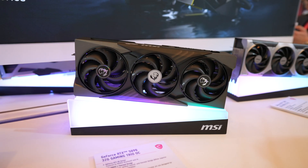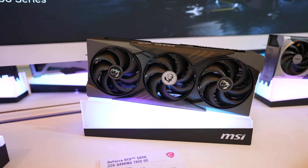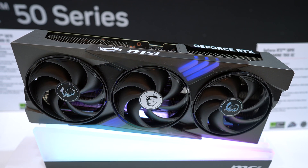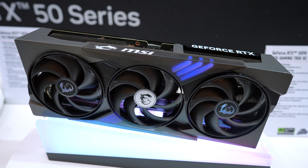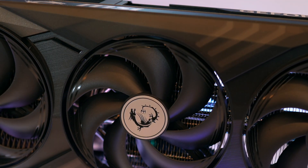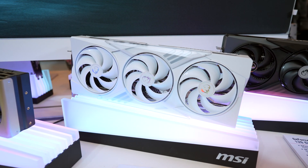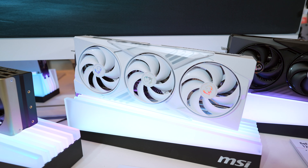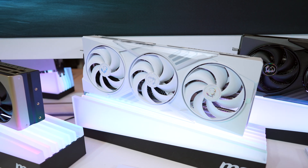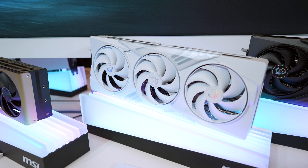One level up are the Gaming Trio cards. These are thicker with better cooling, but with that extra cooling you get a larger form factor. You also get some RGB that runs on the 1 and 7 o'clock positions of the middle fans. Like the Inspire cards, these use Storm Force fans, with the difference being textured blades at the end of the fans. You can also get the Gaming Trio in a clean white version for the 5080 and 5070. White has become super popular and difficult to find, but MSI told me that the production number for white colors will be increased in the 50 series.